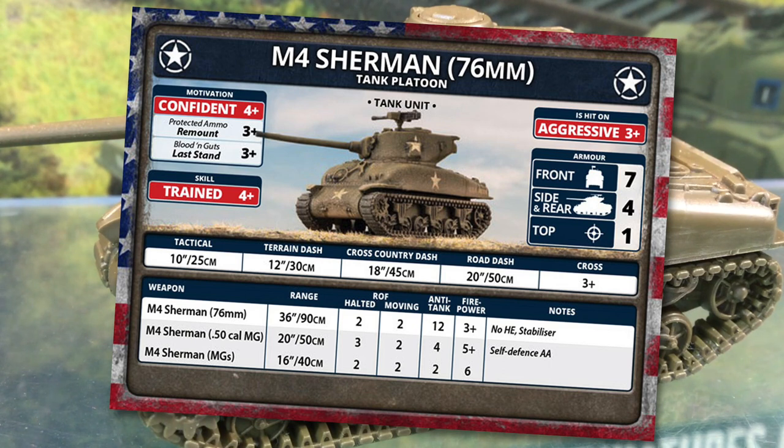They'll take risks that more experienced troops wouldn't. The M4A176 has slightly thicker front armour with front 7, side 4, and top 1. It's not much, but every bit helps against German anti-tank guns. Tactical move is 10 inches or 25 centimetres, with a terrain dash of 12 inches or 30 centimetres. Cross is a 3+. The 76mm gun gives it a 36-inch or 90-centimetre range — significantly longer than the 28 inches of the 75mm gun. Take advantage of that to snipe at longer ranges if you can. The rate of fire is two moving or halted, with anti-tank 12 and a 3+ firepower. The stabiliser special rule does give you a +1 penalty to fire at the full rate of fire if you moved. The other special rule is No HE, which gives a +1 to-hit penalty when firing at infantry and gun teams, reflecting the emphasis of the 76mm gun and ammunition design on anti-tank performance.